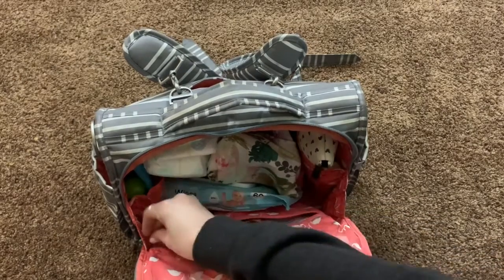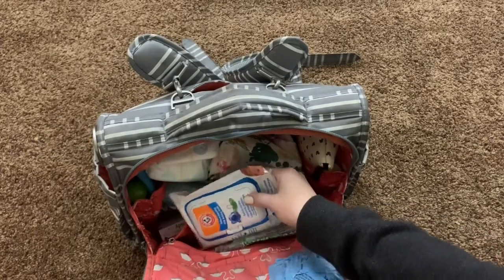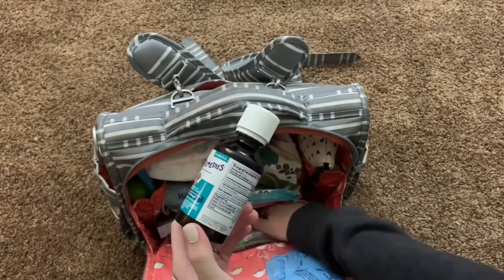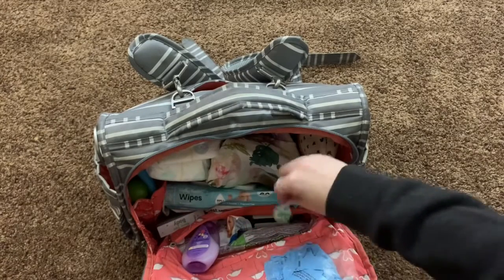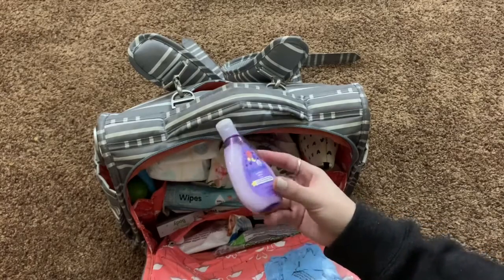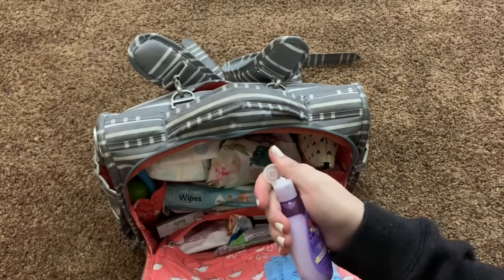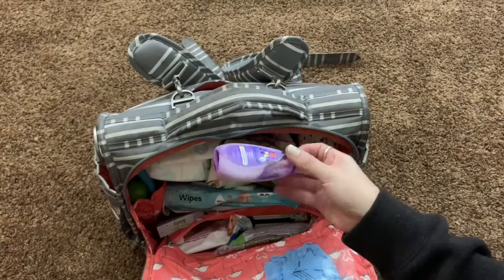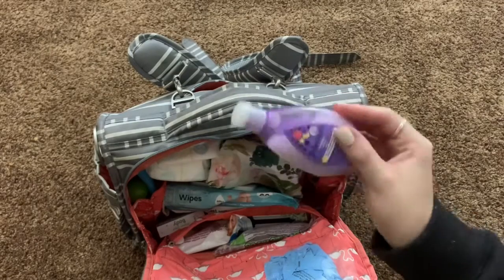In this front zipper pocket, I keep some boogie wipes, some pacifier wipes, some gripe water with a syringe — which isn't currently in here because we just used it today — and an emergency sucker for a toddler meltdown. Another genius mom hack: kids love lotion. I like to have lotion in the diaper bag because I'll give her one little dot on her finger and she will sit and rub it in and ask for more for like 45 minutes. We use this in church all the time — life hack, bring some lotion in your diaper bag.